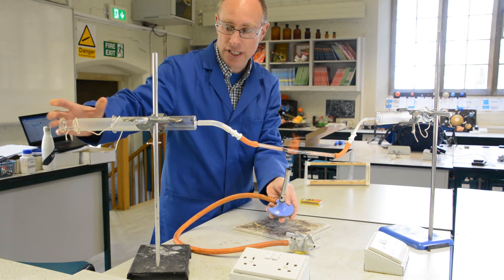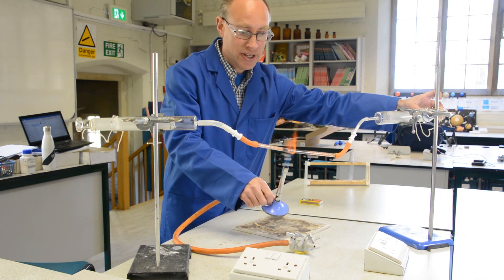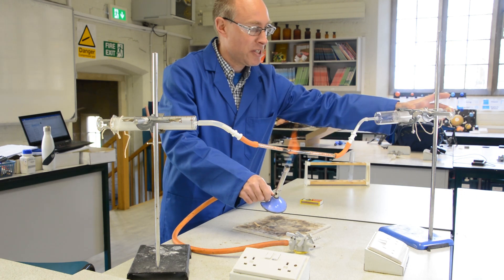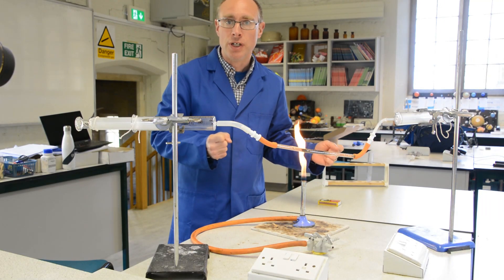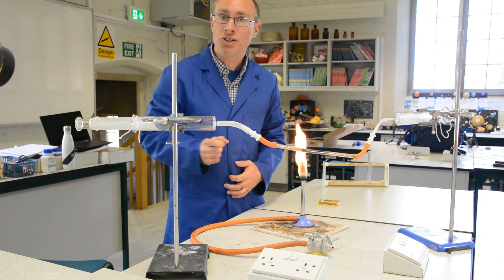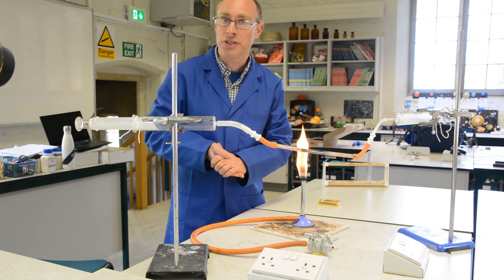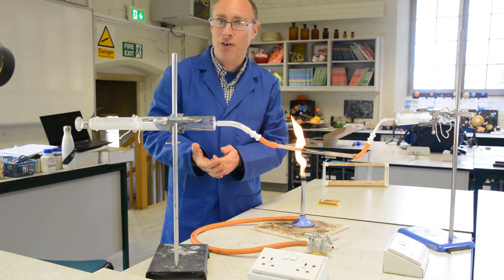And at that point, no matter how many times I pass the air over the copper, the volume of air in the gas syringes won't change. So eventually, after I've been heating it to and fro a number of times, we'll end up with 79 centimetres cubed of air left. We started with 100 centimetres cubed and ended with 79 centimetres cubed, which means we've removed 21 centimetres cubed — and that is all going to be oxygen. Therefore, 21 centimetres cubed out of 100, or 21% of the air, is oxygen.